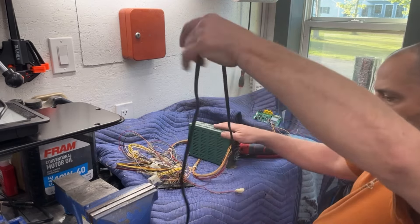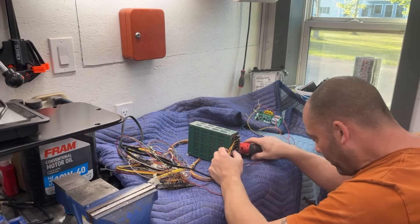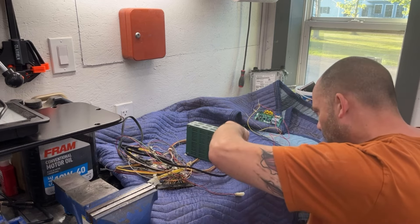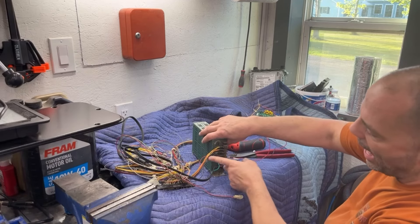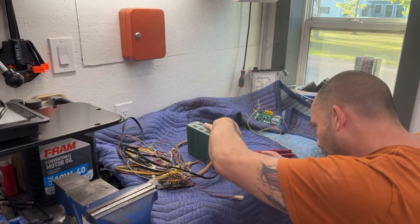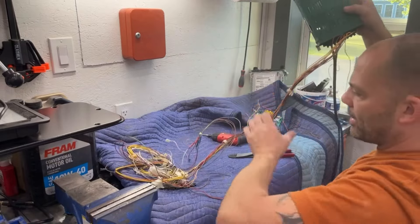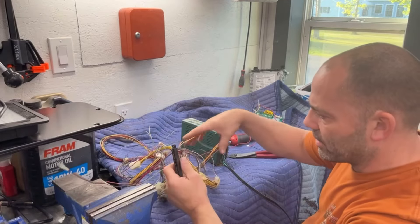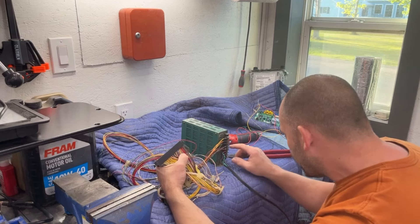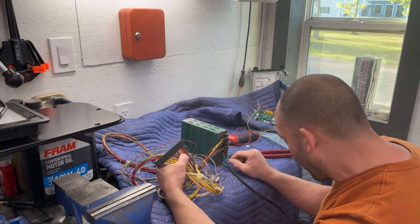Okay, so we have those hooked up. Let's hook up these two wires — one goes to ground, one goes to five volts. I'm putting them on the opposite side because there's already a lot on that side. Now let's verify the wire colors: the brown wires are ground, red wires are five volts, yellow is 12 volts, and orange is negative. We are good to go there.